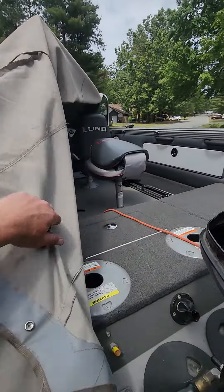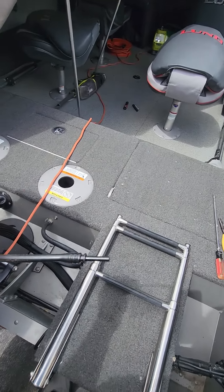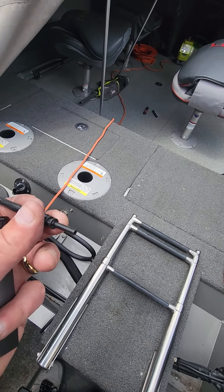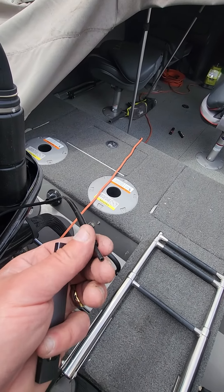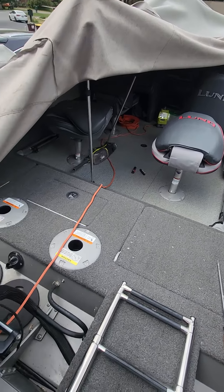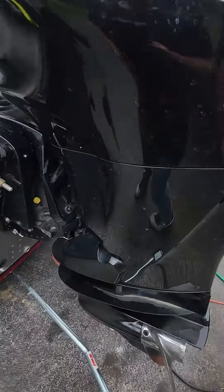The pitot tube goes up to your speedometer in the dash and connects on two ends in the back of the boat. You can pull those two ends apart — there's one end like this and a female end that it goes into. If you pull this off and blow compressed air in this end and look up at your gauge, if the gauge bounces up and down, you know the blockage is not between this tube and your gauge, and your gauge is working. That means your problem is somewhere between the bottom pickup and where it connects.